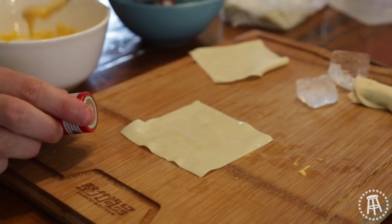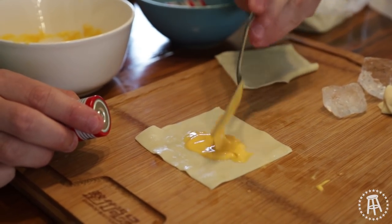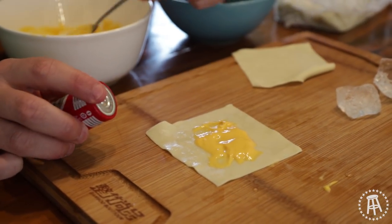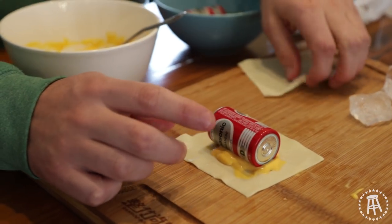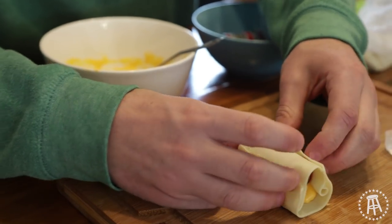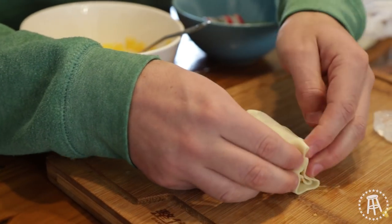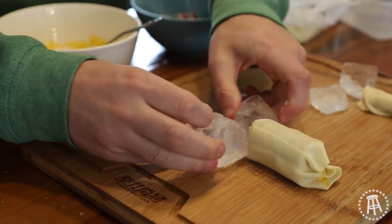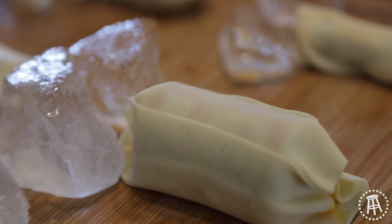Now we're going to make a big boy cheese dick, otherwise known as a cheese chode. Once again start with this fucking cheese-looking substance. I mean if you have Cheese Whiz you got to go with Cheese Whiz — Cheese Whiz is the best. Put one wonton wrapper over the top, come up here, close it off. This thing is definitely going to hurt when you throw it at someone's face. Cheese dick, cheese chode — boom. We got ourselves a full tray of cheese dicks.